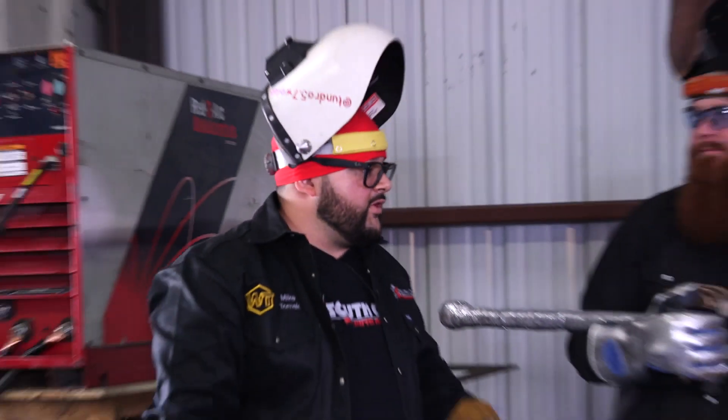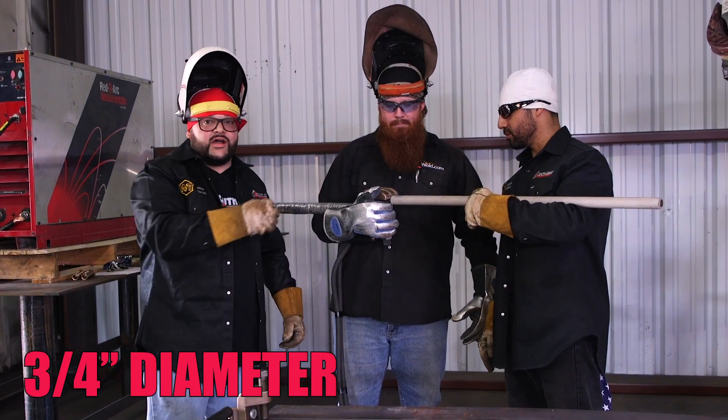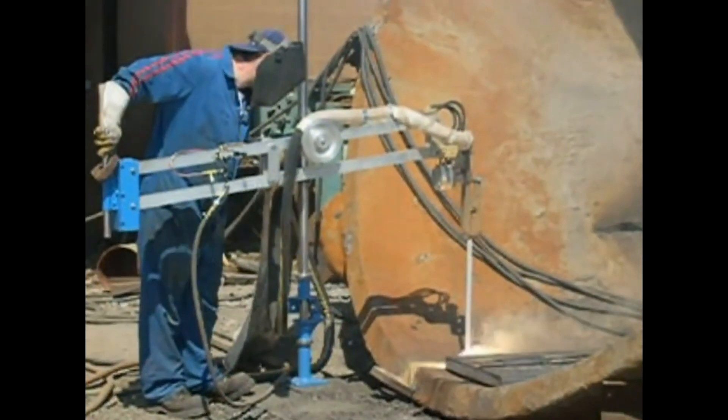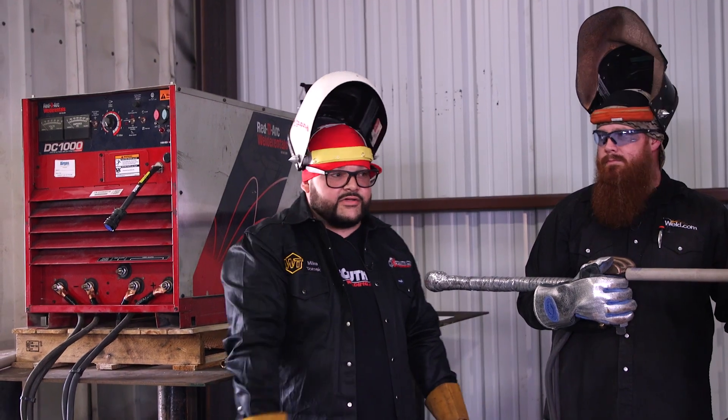Today we're going to be using the world's largest electrode — it's a Comet F-25 electrode. We have a 1,000-amp ground clamp, makeshift with an all-thread and insulation back here. We couldn't find anybody to rent us a jig to run it, so we're going to do it the old-fashioned way and manhandle it.